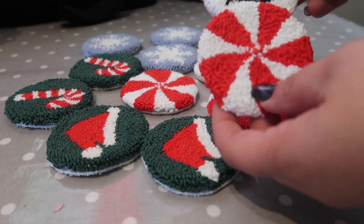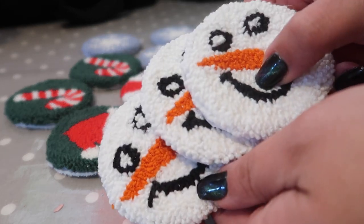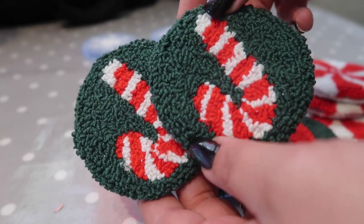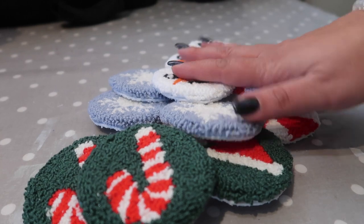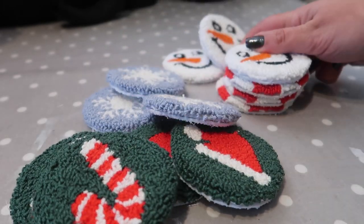The Christmas car coasters are all finished. I've put on the felt backing and trimmed them - so there are the snowmen, then the candy canes, the Christmas hats, the candy cane with the green backing, and my snowflakes. To finish these off I'm going to put them in their bags like before, put the logo stickers on, bag them all up, price them up, and they're ready to go for sale.